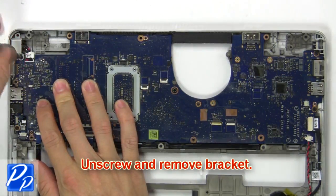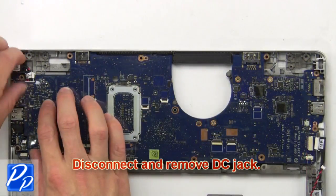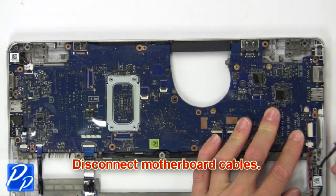Then unscrew and remove the bracket. Next, disconnect and remove the DC jack. Disconnect the cooling fan. Then disconnect the motherboard cables.